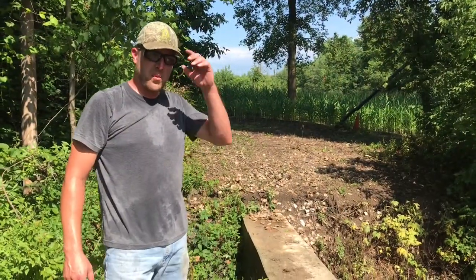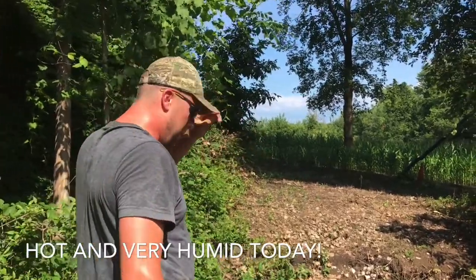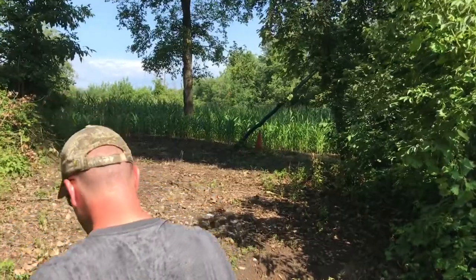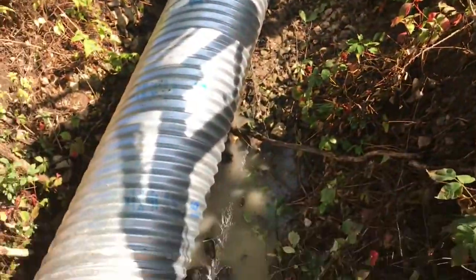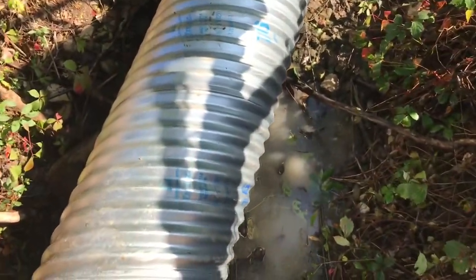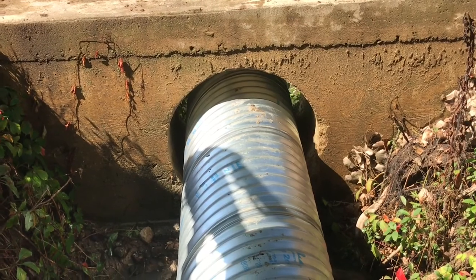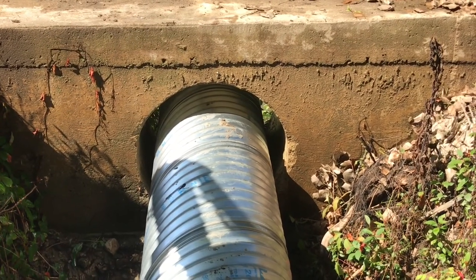That laid in there pretty easy — it worked just like I wanted it to. Come on over here, Mike — Mike is my cameraman today. So we set this culvert down in the hole, and if you look right here, the culvert easily fits inside the concrete header. Now it's time to go get some gravel and fill this thing in.